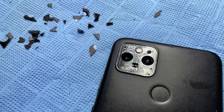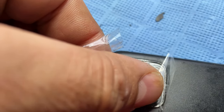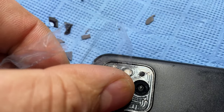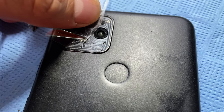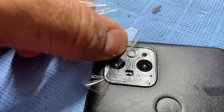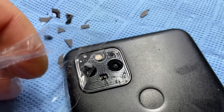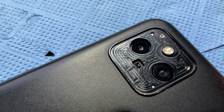To remove debris, the tape trick is a good one. You just get a piece of sticky tape and use it to remove debris — the stuff gets stuck and it gets really clean underneath.